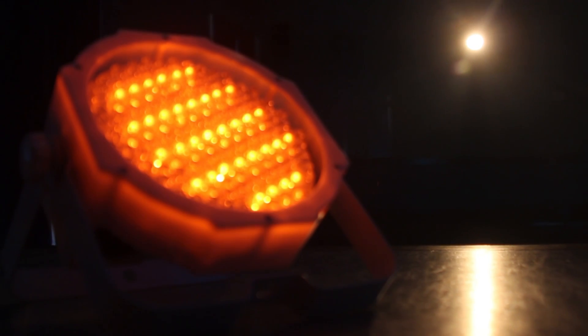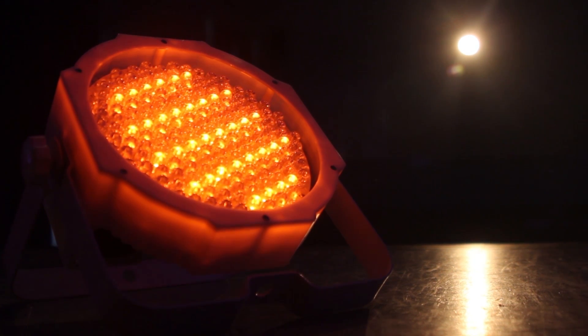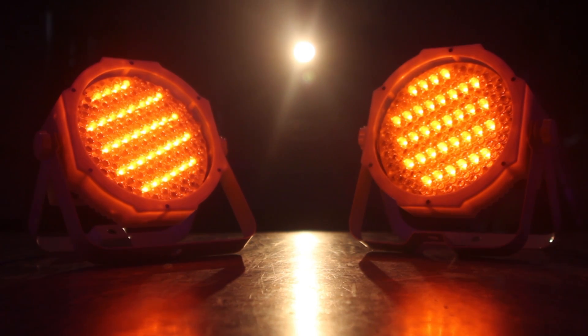So RGBA is definitely better than RGB. It gives you a much wider colour spectrum and allows you to get more solid ambers and oranges. I think it's worth the extra money to invest, especially if you do weddings, because that gold amber colour can be quite common.